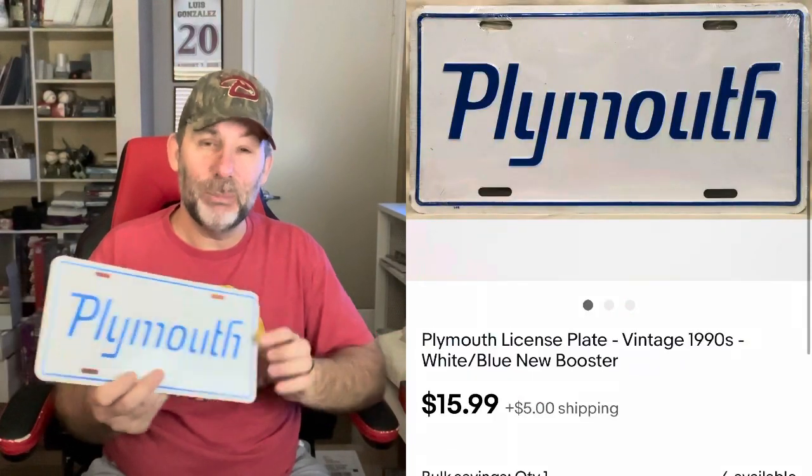We're going to hit the eBay sales first — you got to hang around to find out what I'm talking about with those hanging bags. Sales we're going to do kind of quickly. First off, Plymouth license plate. Been selling quite a few of these recently. Sales have been going pretty good. This sells for $15.99 plus shipping.